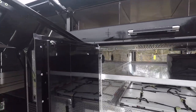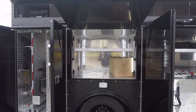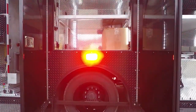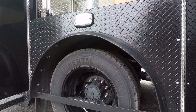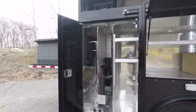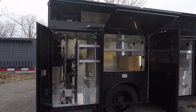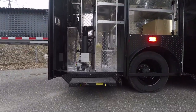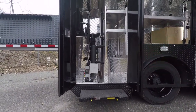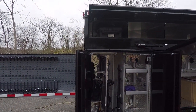In the passenger number two compartment, we have adjustable shelves, and with the wheel well we have a step installed to help them get up into the compartment. The passenger side number three compartment has a pullout tray for entry tools along with other adjustable shelves, and we've also installed a step to help them get access up into the upper compartments for the long case storage.